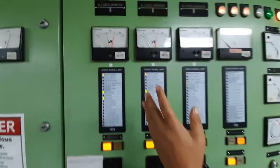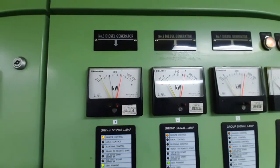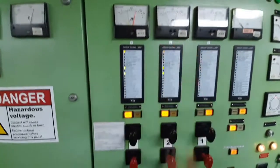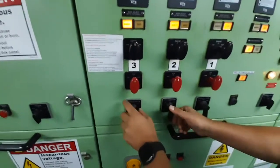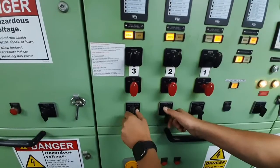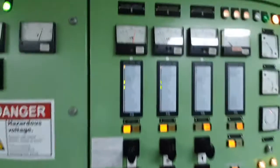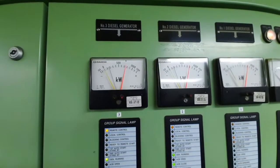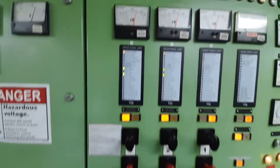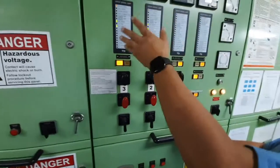Now both generators are synchronized and we need to take some load on this generator. For this we are using this governor motor — I will reduce the load for number three and increase the load for number two. Now the generators are more or less on the same load.